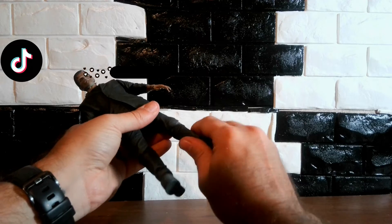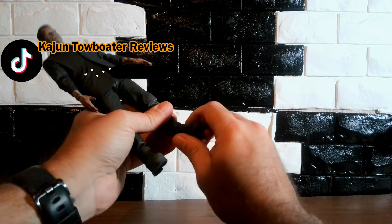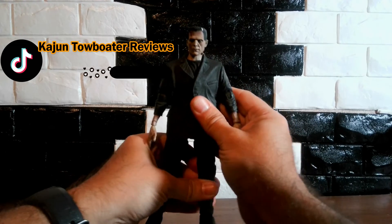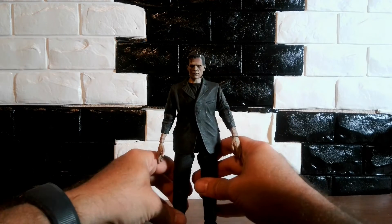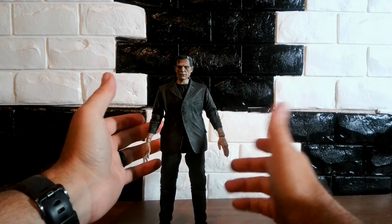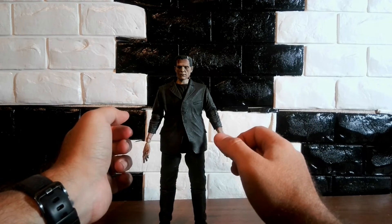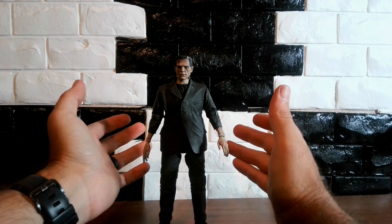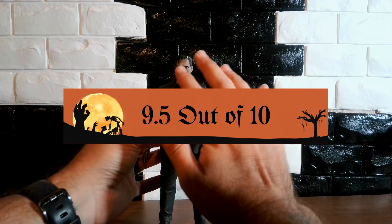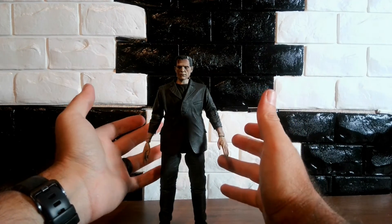He's got a knee swivel. No ankle swivel, but he does have an ankle pivot. My overall — since Frankenstein is one of my favorite movies, and I'm waiting for them to do a Bela Lugosi Dracula — I give this one a 9.5 out of 10. I love it. It's great. No imperfections that I can find. It's an awesome figure.